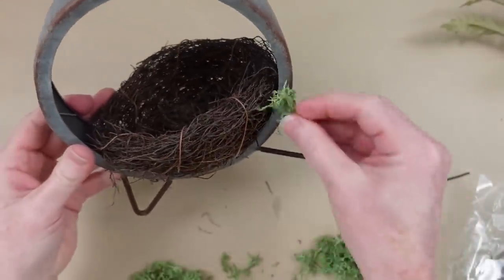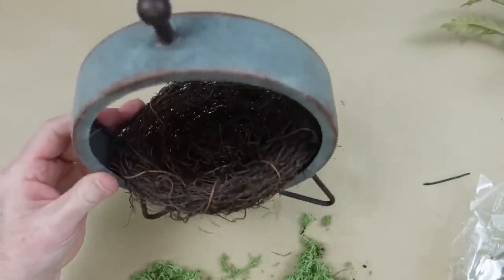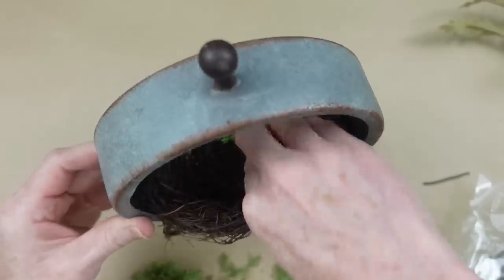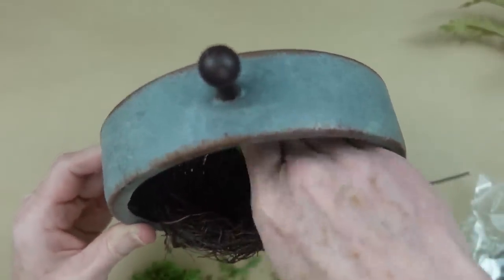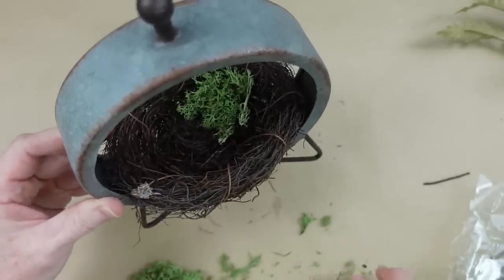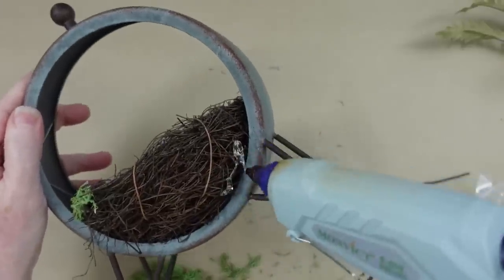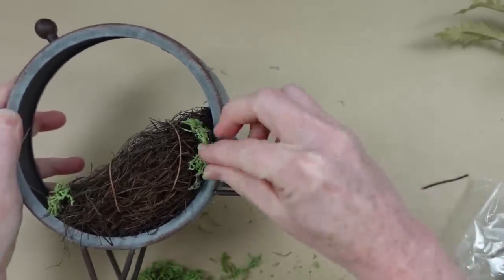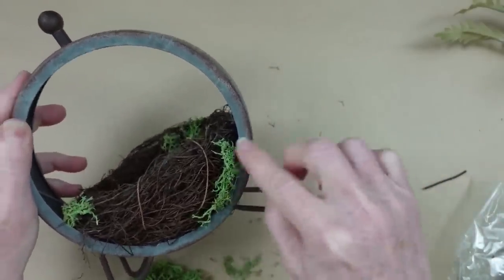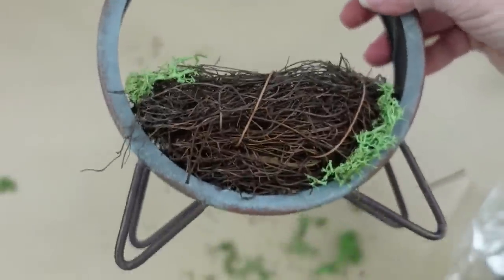I'll let it cool, and then to make it look rustic and cottagey, I'm going to add some beautiful green reindeer moss. I do live in the country in southern Alabama, and we get a lot of this moss growing under our trees. It adds a little extra texture — a pretty element that's not so expected. I'm adding it here and there, just like it would grow naturally, until I get the coverage I like. I don't want it to be completely covered.